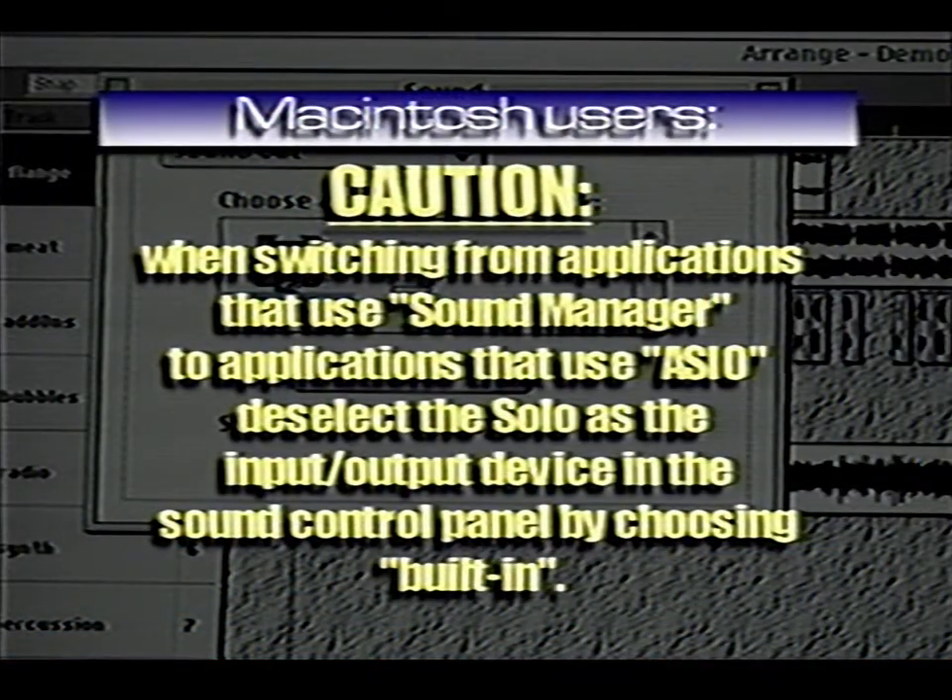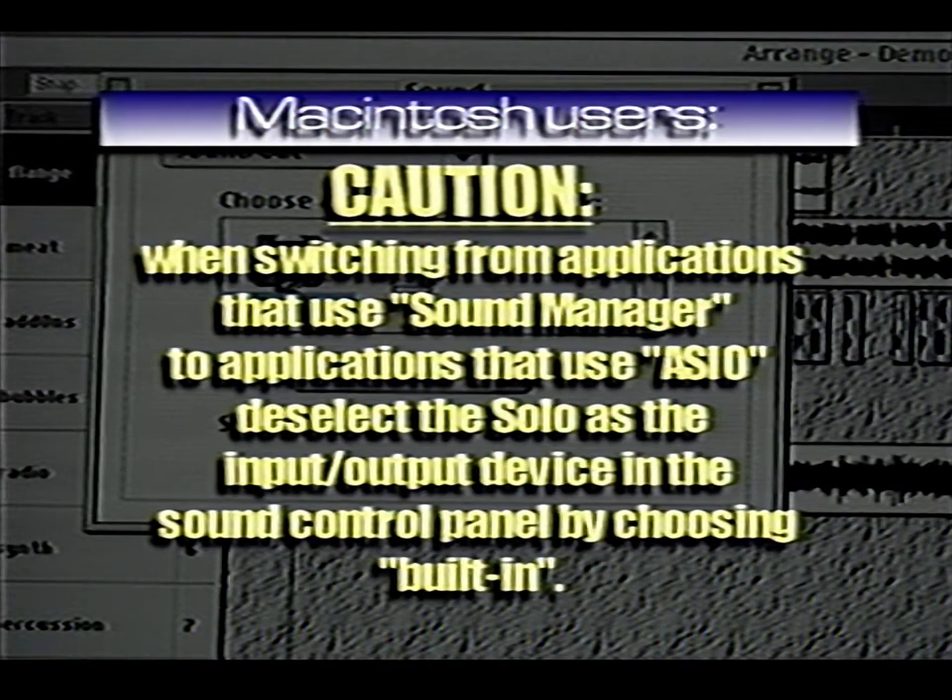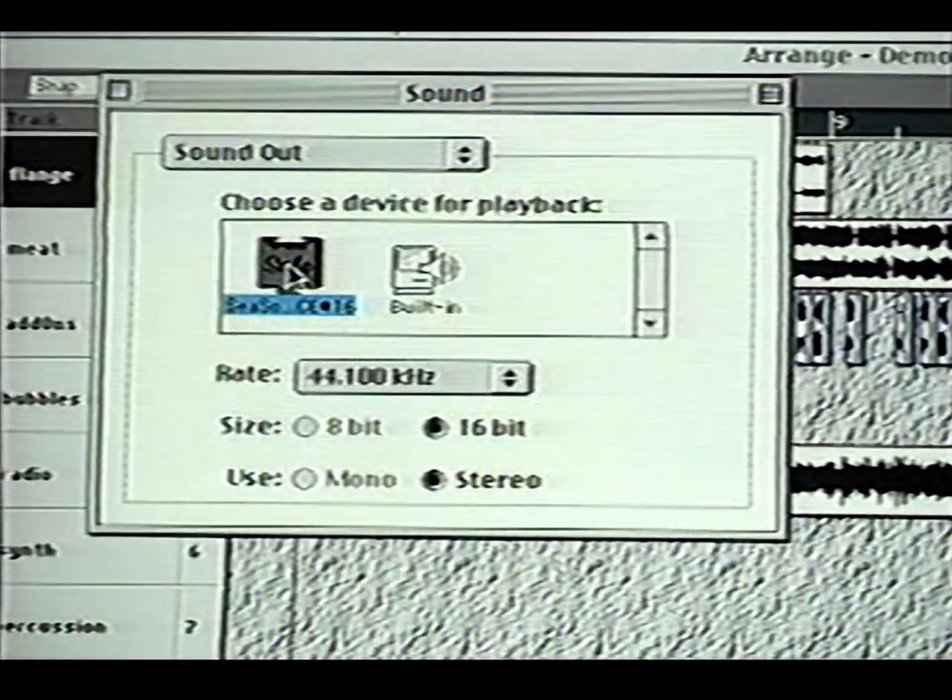Caution, Mac users: when switching from applications that use Sound Manager to applications that use ASIO, deselect Solo as the input/output device in the Sound Control Panel by choosing Built-in.